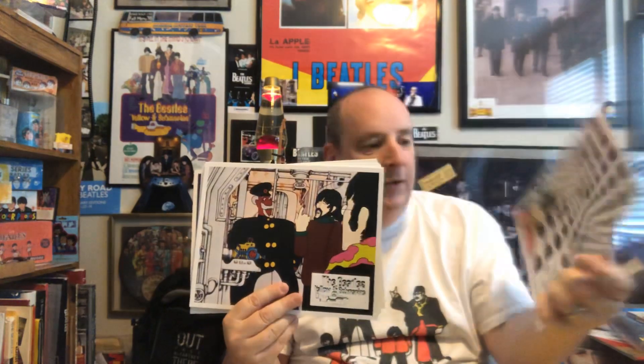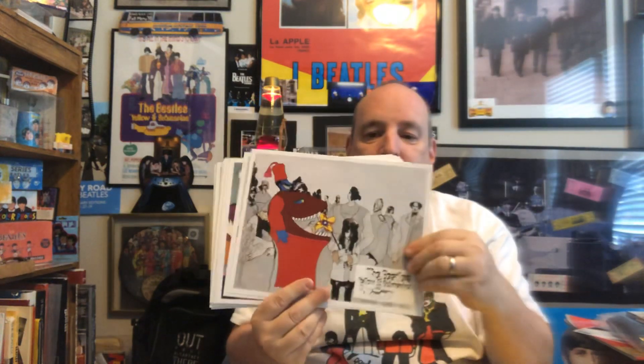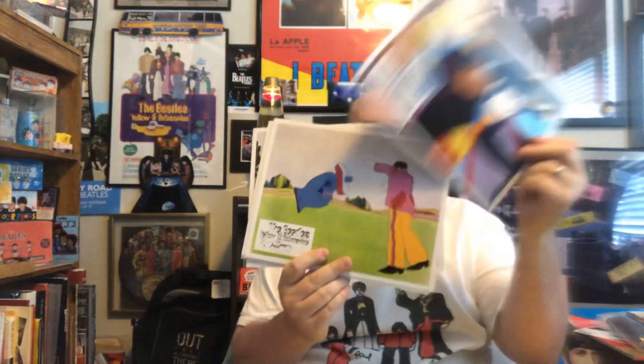Yellow Submarine lobby cards — look at that, these are really well done. These are very, very thick stock — really neat. So you guys are looking at this just as I am. The picture at the bottom of these — I've got one of the original ones over there, but yeah, these aren't originals, they're reproductions, but they're still really cool. There are a lot of them in there — I really like the Yellow Submarine envelope.